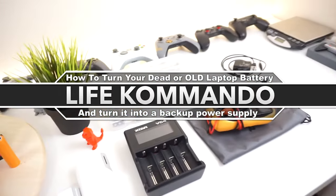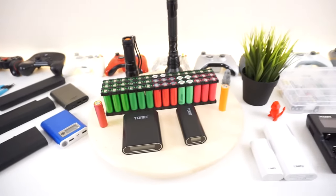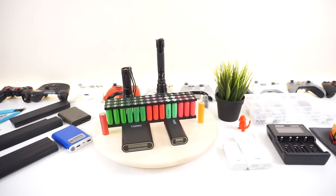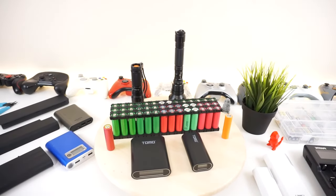Hey, what is going on everyone? Welcome back to another fun and exciting video. Today, I'll be showing you how to transform your old laptop batteries into a usable backup battery pack that you could use to charge your smartphone or your very powerful torchlight when the power goes out in a zombie apocalypse or in an emergency situation. So, let's get right into it.